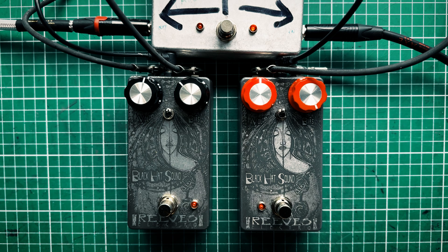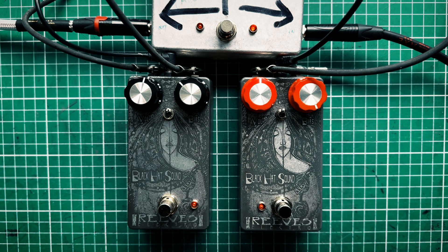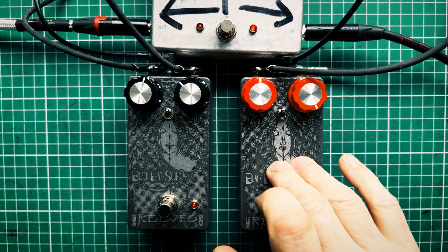Hi there everyone, hope you are well. Here we are looking at the Black Hat Sound Special Reserve. It has a pair of Mullard AC187 germanium transistors in it, and they're going up for sale on the 10th of May 2025 at 8pm BST — 10 units. Be quick if you want one, because I've had loads of messages about these.